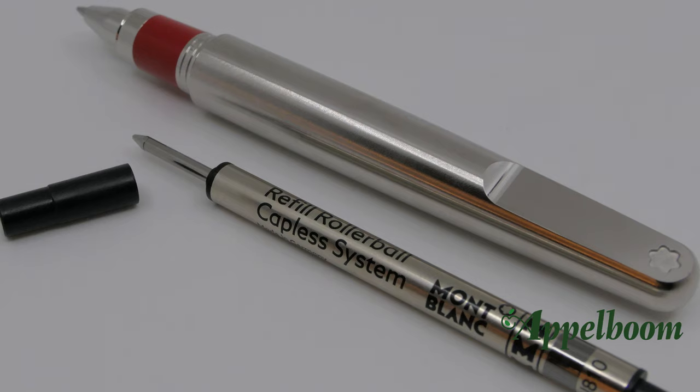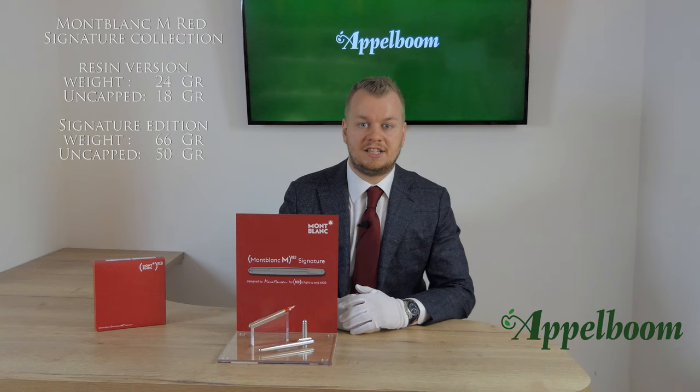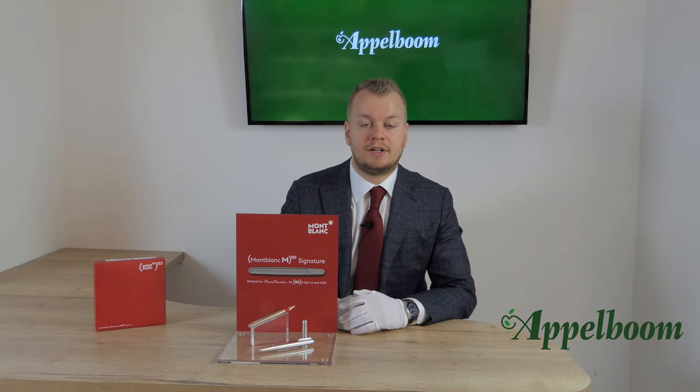The rollerball uses Montblanc Capless rollerball refills. If you prefer a finer writing line, you can also fit in the Montblanc Artfine liner refills. This edition is made of brushed metal and therefore heavier compared to previous editions: where the resin versions weigh 24 grams, the Red Signature edition is 66 grams capped and 50 grams uncapped, while the resin versions are only 18 grams uncapped.